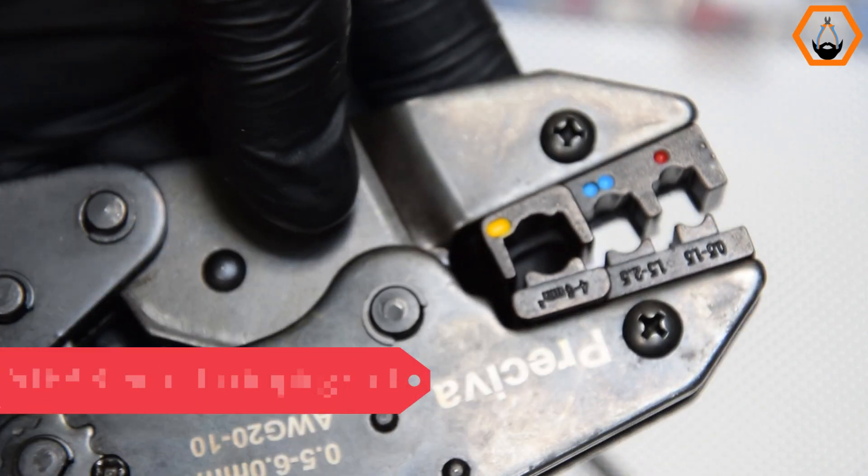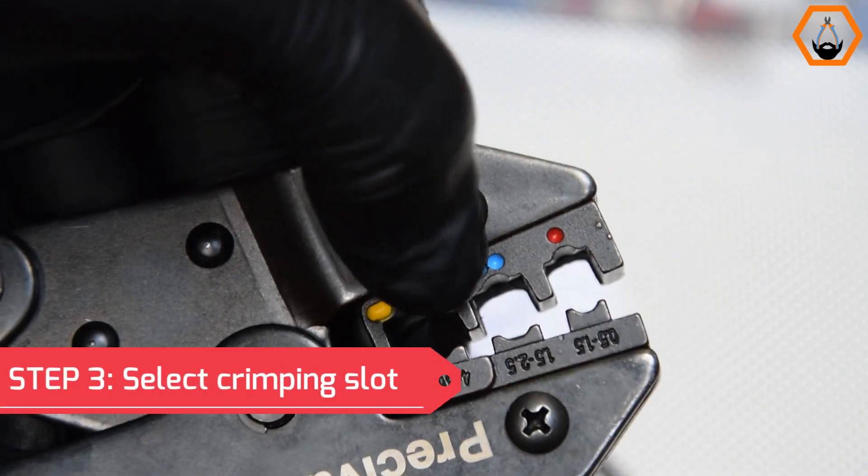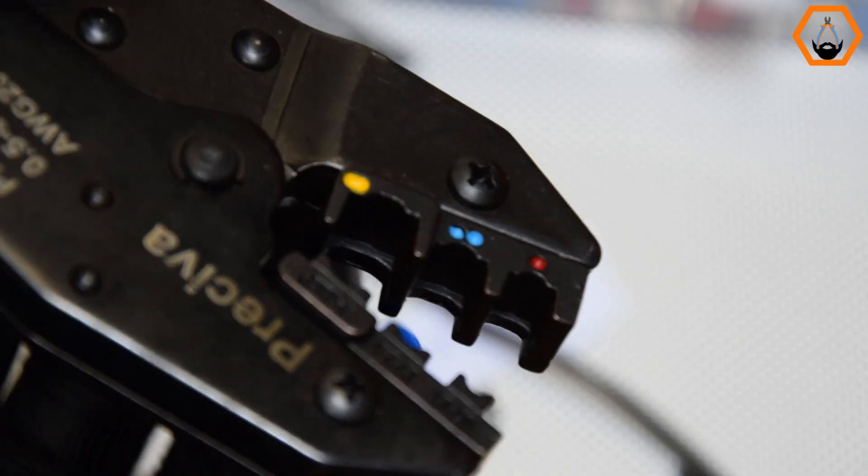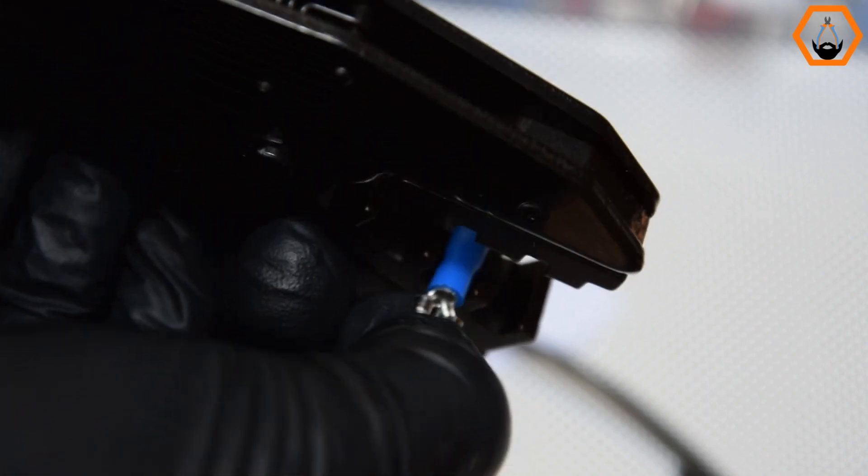Step 3: Select the correct crimping slot on the crimper. This is pretty easy with insulated crimp terminals because they are color coded, and the crimping slots on most crimpers are color coded as well.